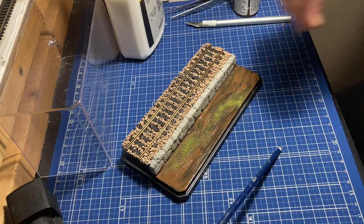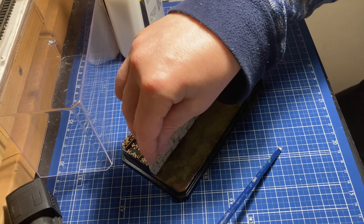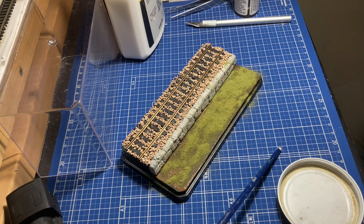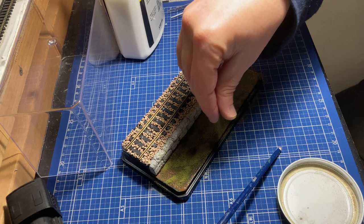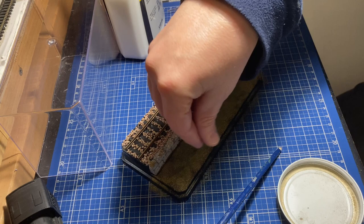Once that's done, I'm just sprinkling on some burnt grass turf from Woodland Scenics, putting it on fairly heavy. But you'll notice I leave a few empty spots which I'm going to fill with some blended turf — that should give us a little bit of variation in the diorama. This is just being done very simply. I may come back later and add some static grass, but this is just a quick and simple covering for now to get this done.